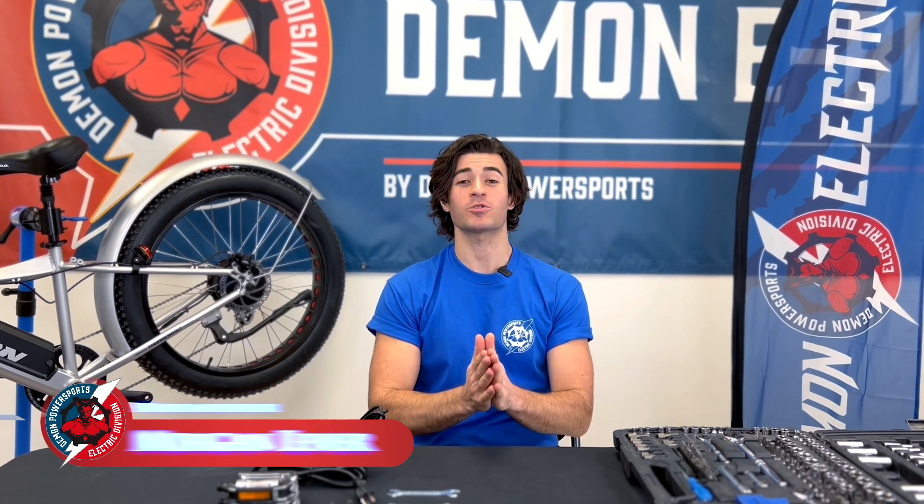Hey guys, what's going on! First, we'd like to thank you so much for purchasing your Demon electric bike. We're looking forward to your future excursions and rides, out in the cities, on the trails, or even just your suburban home. Today we are going to be talking about installing your Demon electric bike. All Demon electric bikes come 75% pre-built in the box, so it takes no time at all to put together your bike so you're ready to go out for that ride. Even if you're terrible at putting even the simplest things together, don't worry — we'll show you how.